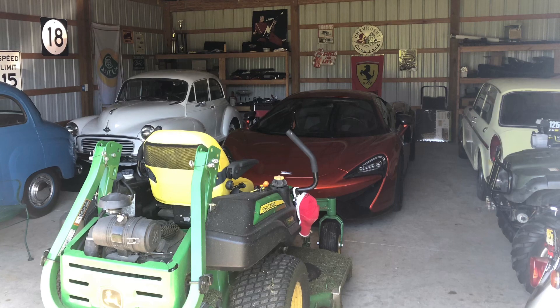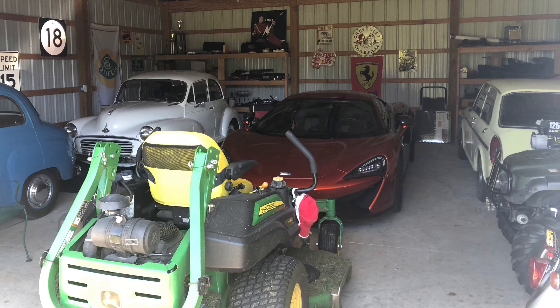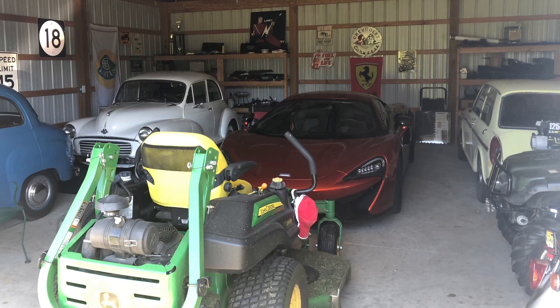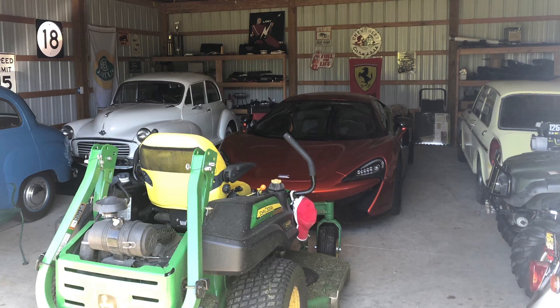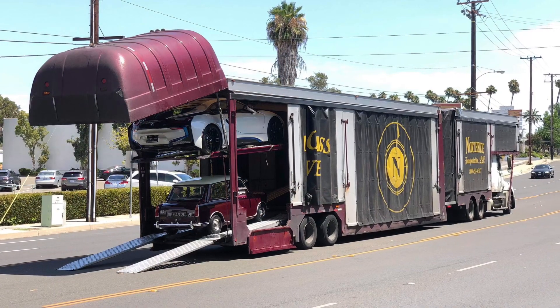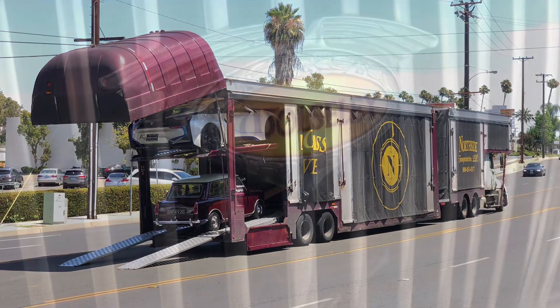He decided to sell his ultra-rare Wolseley Hornet minicar. I have a real affection for these cars — I've owned several. They are very similar cars, Riley Elfs and Wolseley Hornets, and I've owned them both. This one is a Wolseley Hornet, and as you can tell by this next picture, I weakened and I bought it. This is one hell of a nice car and I am so excited to own it.